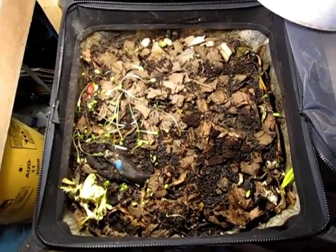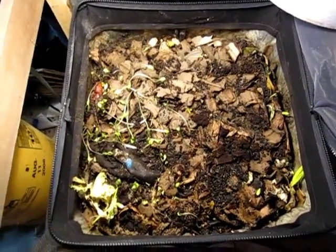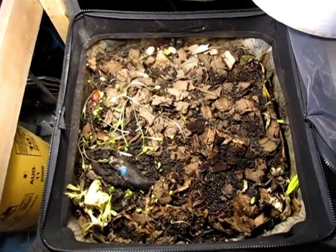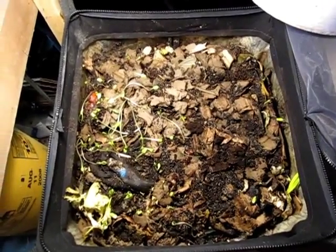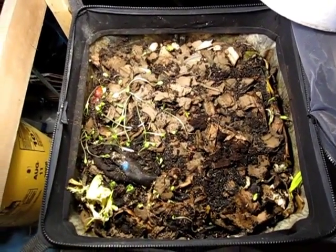Hi everybody, this is Bentley the Compost Guy, Christy here again. And this is my fourth update on my Wormin feeding challenge.